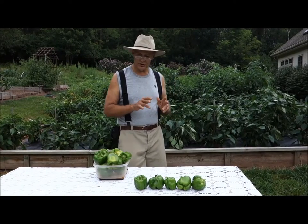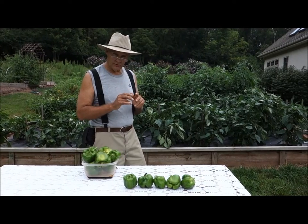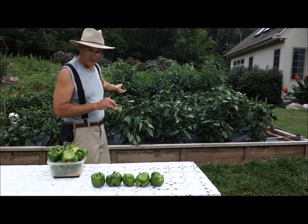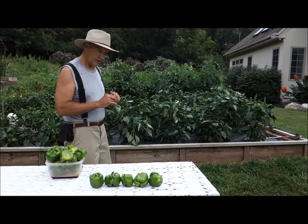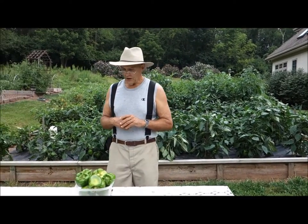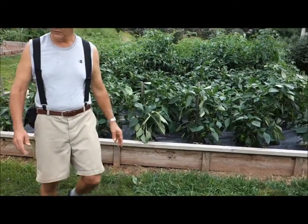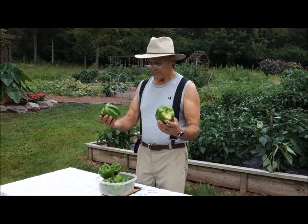What I want to show you on this video is how many peppers these six little plants can produce. Keep in mind, these peppers have already been producing for the last month with two more months to come. I just wanted to give you a quick glimpse of just how much these six pepper plants will produce. I already picked these peppers from one plant right here, and this is almost four pounds of peppers just from that. Look at the size of those — they're beauties.